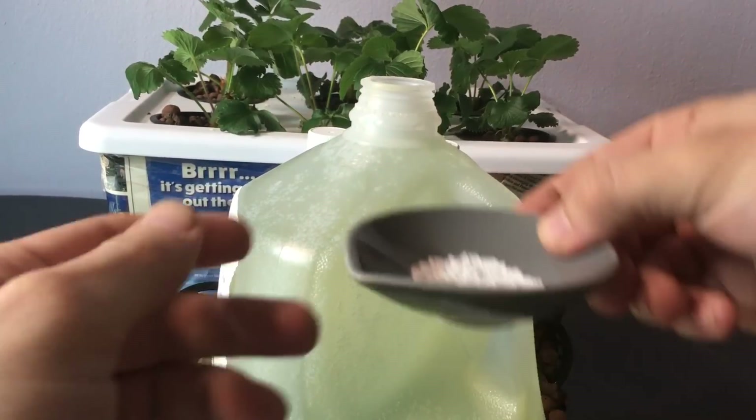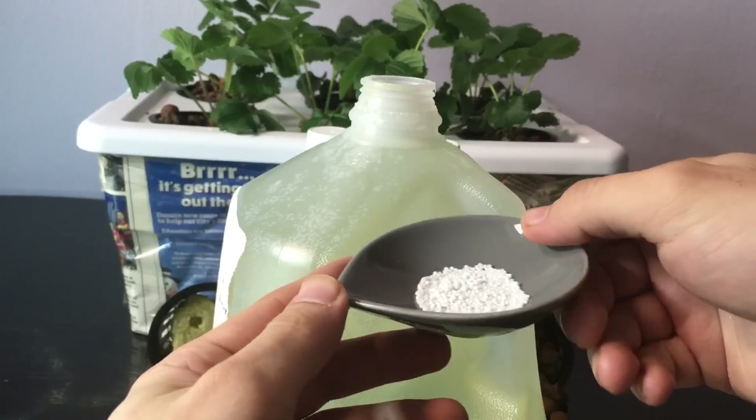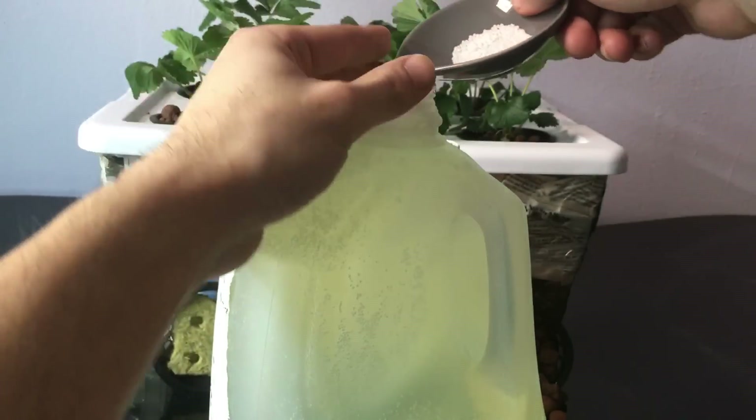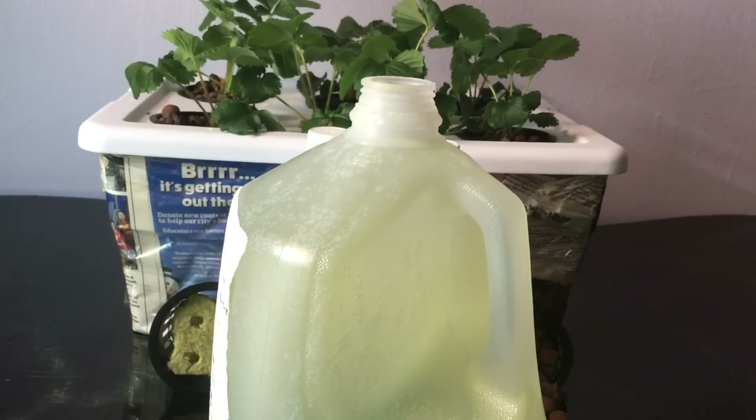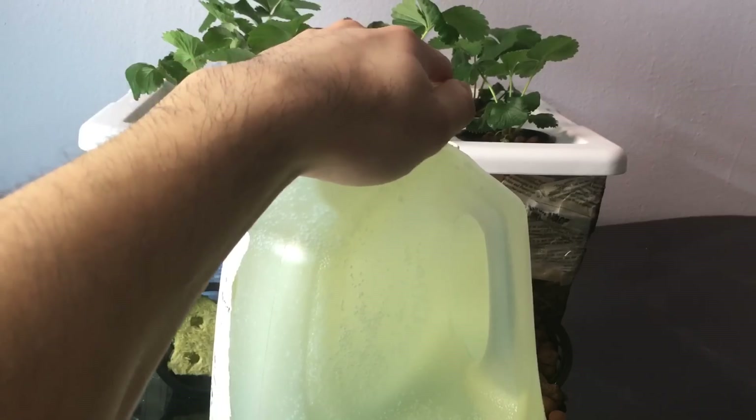Lastly, we're adding two grams of calcium nitrate. Give it a good shake.